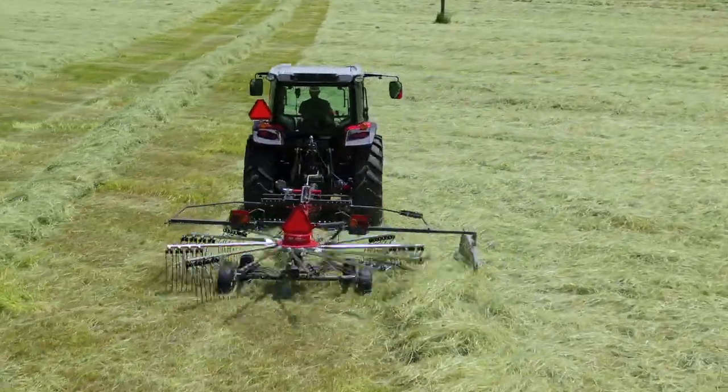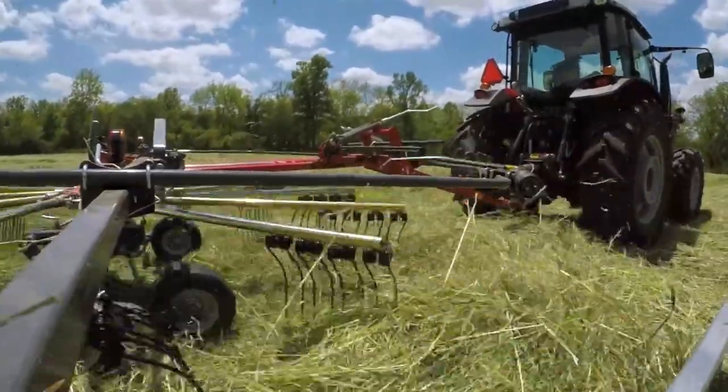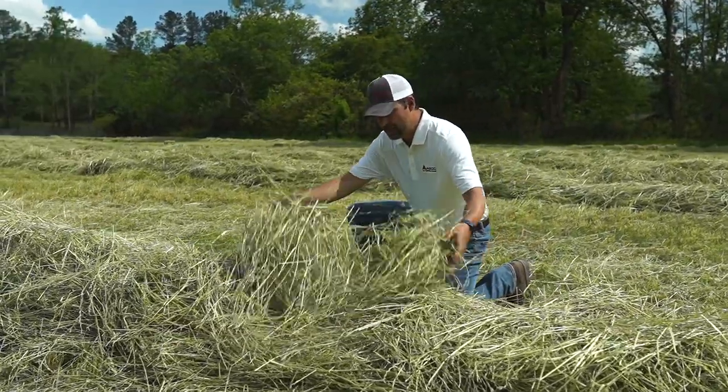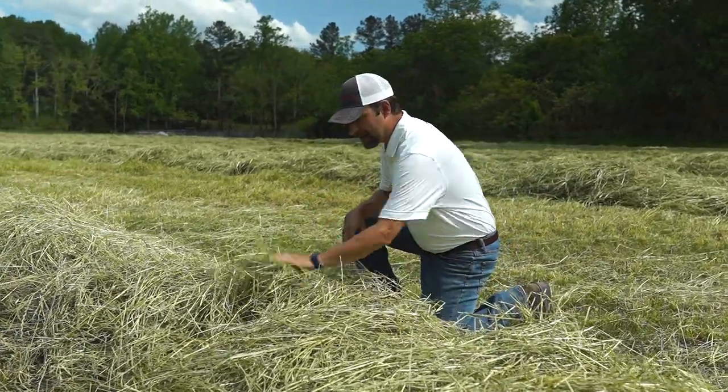This happened to be made by a 12-foot version. One thing I mentioned earlier was how fluffy the windrow is and how it continues the drying process. You can see inside this windrow the crop is still able to get some airflow through there and dry down.